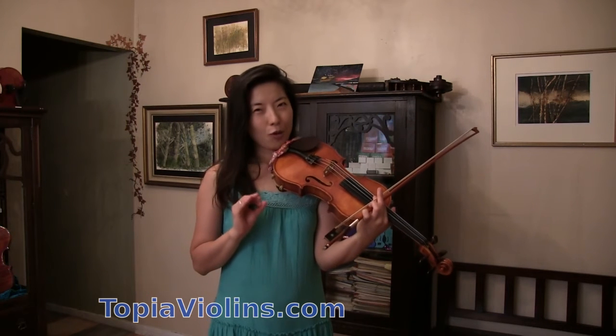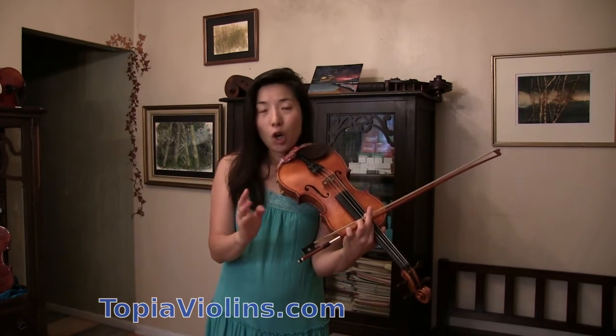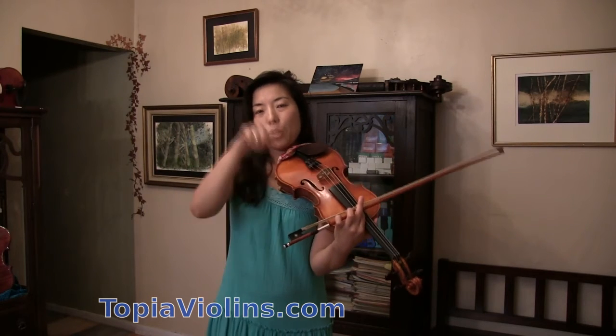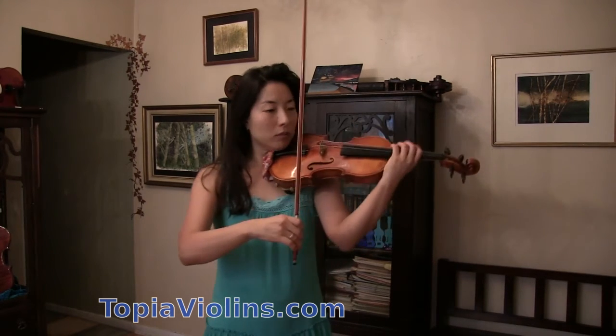When you practice with a metronome, make sure you don't practice too large an amount at once. Maybe start with a half bar, or maybe one bar at a time. Maybe one bar and then another half with a metronome. And then take the next one with a little overlapping. Let's say, first time you do it with a metronome, like this.